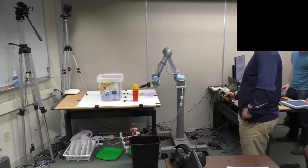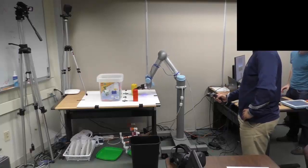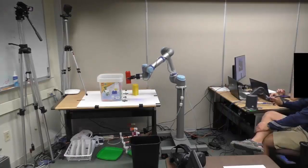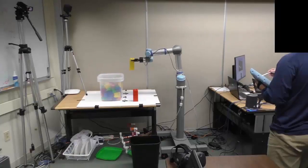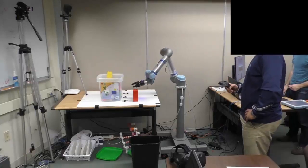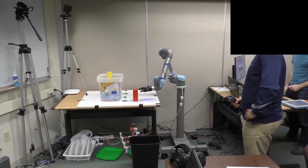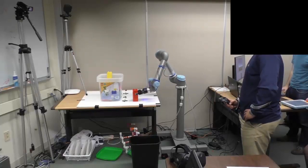Each participant completed these tasks using all control methods: our mimicry-based control, robot control using a Geomagic Touch 6 Degree of Freedom stylus device, and the native touch screen interface of the UR5 robot. We show significant task time benefits and subjective measure advantages for mimicry-based control over both the 6 Degree of Freedom stylus device and touch screen interface.